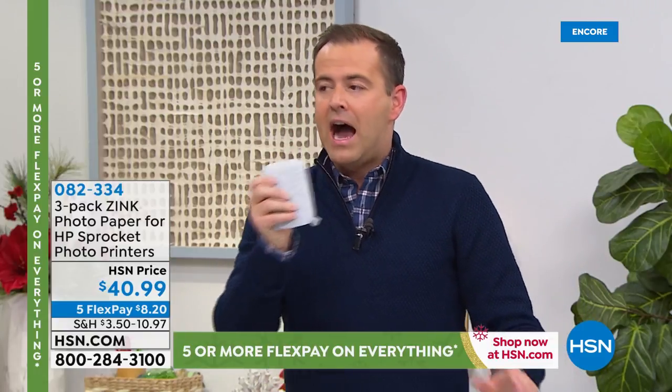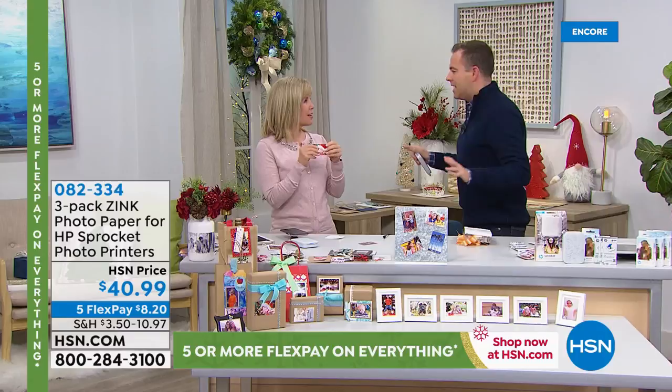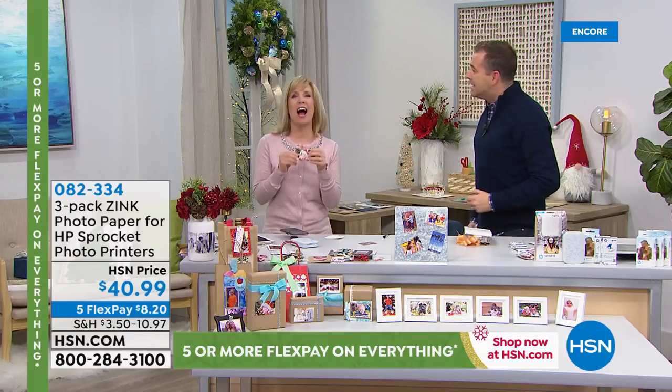Nearly 2,000 people are ordering — if you want to get yours, we're excited because of the price. The product has always been amazing — the number one printer in its category. But it's $69. $69.